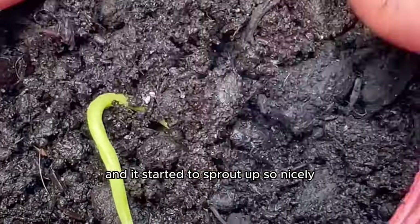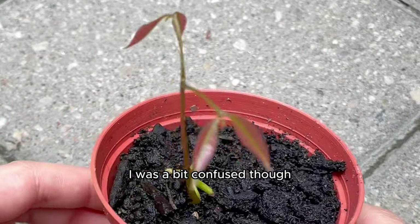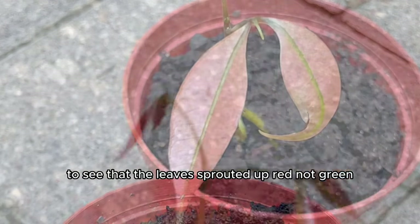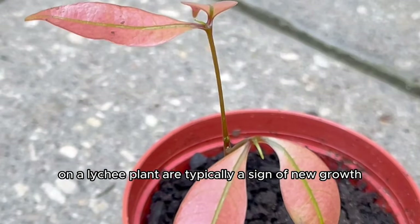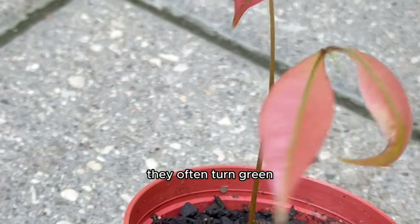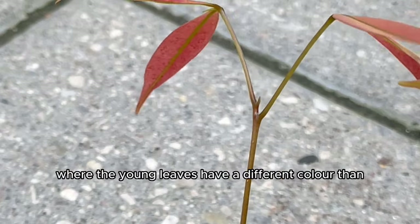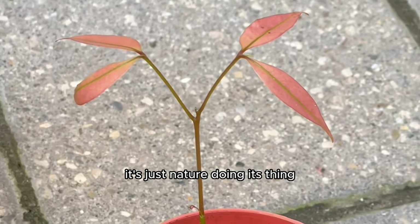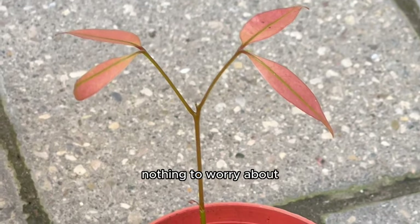I was very excited but a bit confused to see that the leaves sprouted up red, not green. The red leaves in a lychee plant are typically a sign of new growth — as the leaves mature they often turn green. This is a common occurrence in many plants where young leaves have a different color than mature ones.